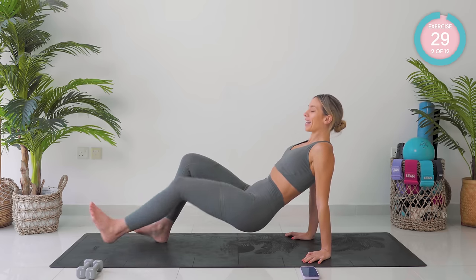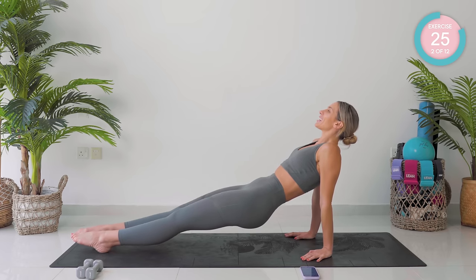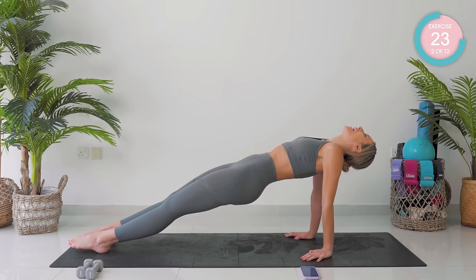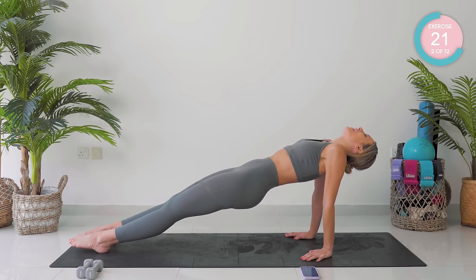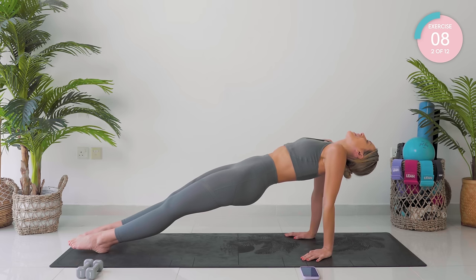We're now going into our Pilates back plank. Taking those legs forward. From there, taking the hips nice and high and drop your head back. We're starting off just with a hold. Super strong, amazing. Core tight, squeeze the glutes. Really good work. Take those hips a little higher.